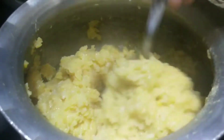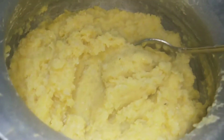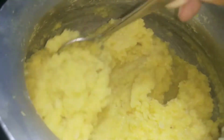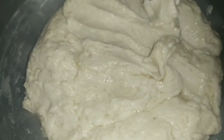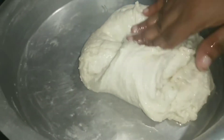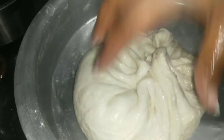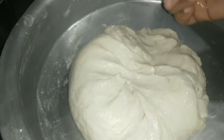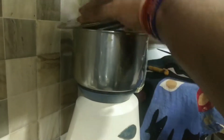Now we will grind the mixture. We have to dry the pindies for almost 2 hours. We will dry the pindies with soft oil, and mix it with a little bit of flour.